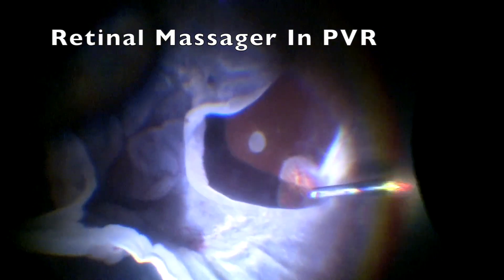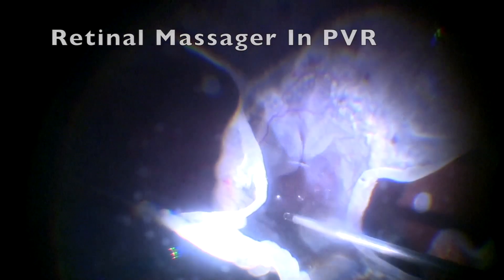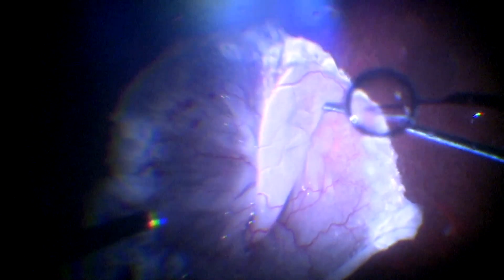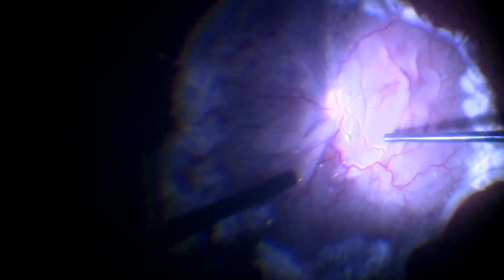Another indication where the retinal massager has been used is in cases of severe PVR with stiff retinal folds. After doing a vitrectomy and retinectomy, the massager is used to atraumatically iron out the stiff retinal folds and flatten the retina. 360-degree laser is then done to the retinectomy margins.